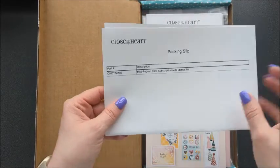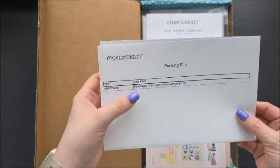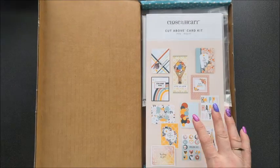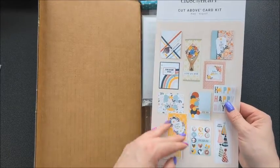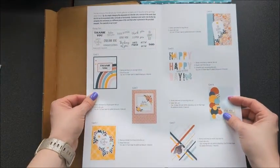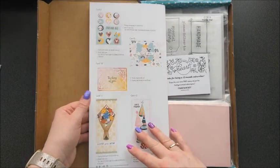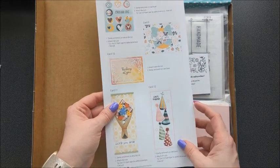We have our packing slip. So this is the May–August subscription with Stamp Set. It comes in four-month cycles. And then we have the instructions here, which show all the cards for May through August — nice pictures of them so you can create. The instructions are very simple because they're super easy to make.